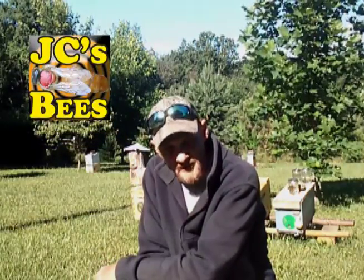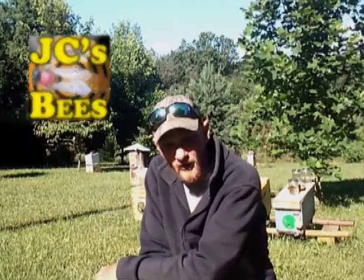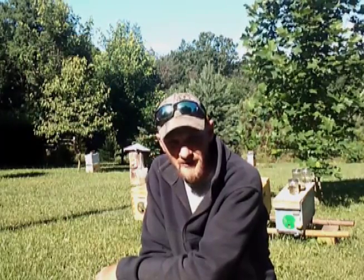Hello folks, I'm Jason Christman of JC's Bees. Today I want to discuss moving a hive or relocating a hive.